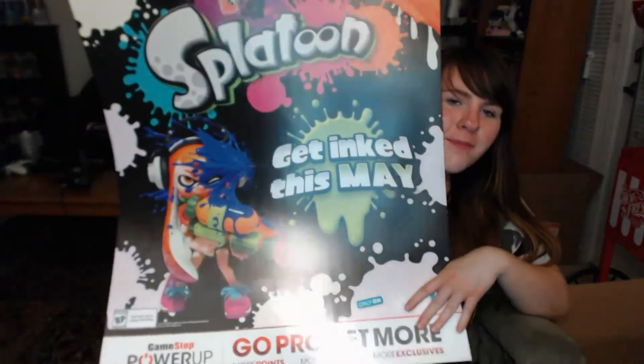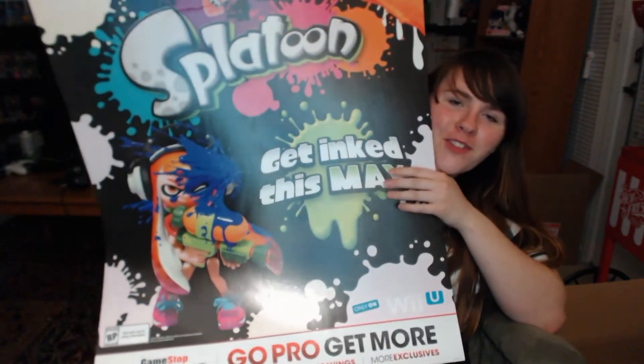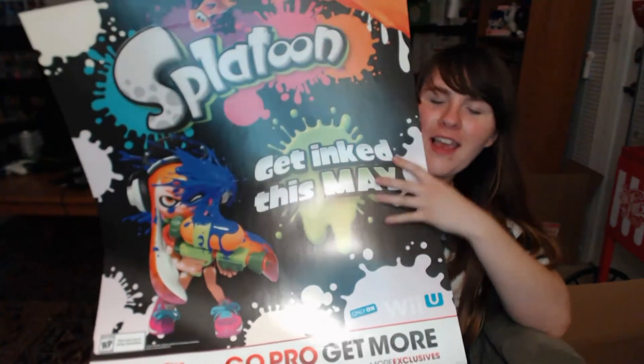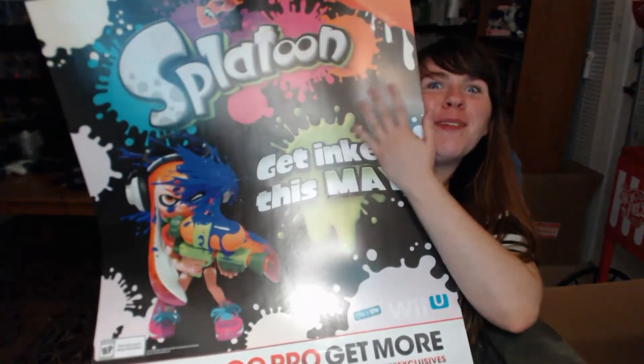For games, I ended up getting Professor Layton and The Last Specter for $11 — my dad actually found this at a yard sale for me. Tetris and Dr. Mario for the Super NES for like $2 or $3, which definitely wasn't bad at all. And then I got Freedom Wars for the Vita for $8. Also, I got this really huge Splatoon poster for free from one of the workers at GameStop, because she knows I'm in there a lot. I wanted the Splatoon poster, so I got the Splatoon poster.